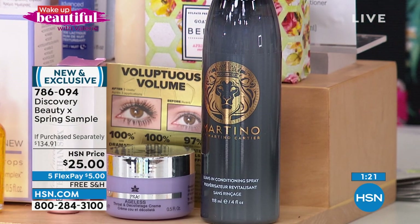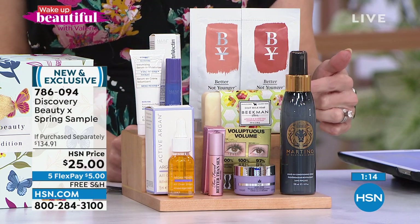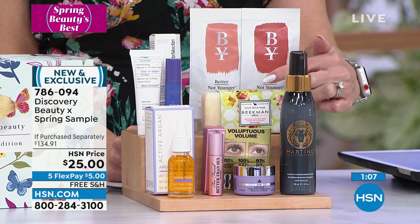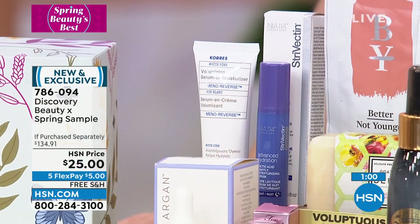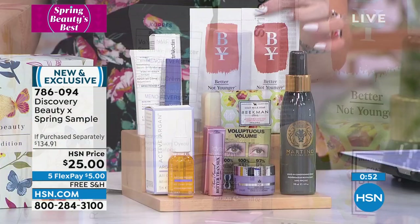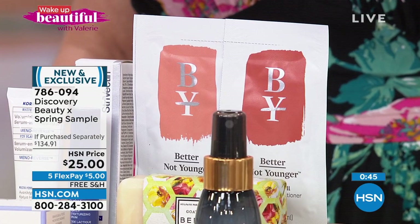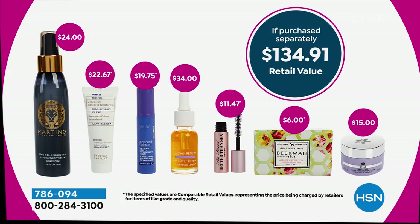You're getting a nice travel size of Too Faced Better Than Sex mascara, the number one best-selling throat and décolletage cream from Prai with at least a 30-day supply, and a Martino leave-in conditioner — perfect for the beach, pool, or summer. There's Beekman 1802's famous goat milk bar in honey and apricot tea, CORES plumping and brightening serum, Strivectin for lines and wrinkles, plus a shampoo and conditioner sachet. It's a $134 value for $25.